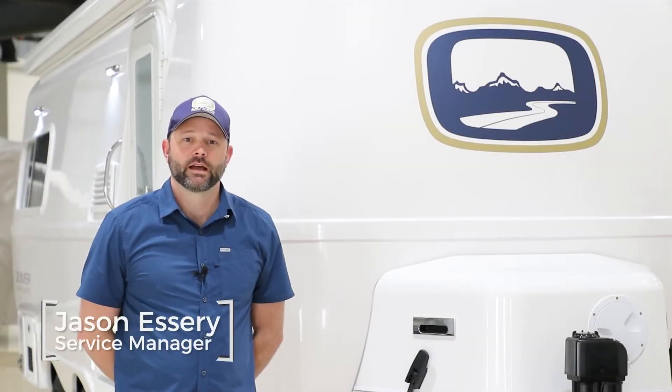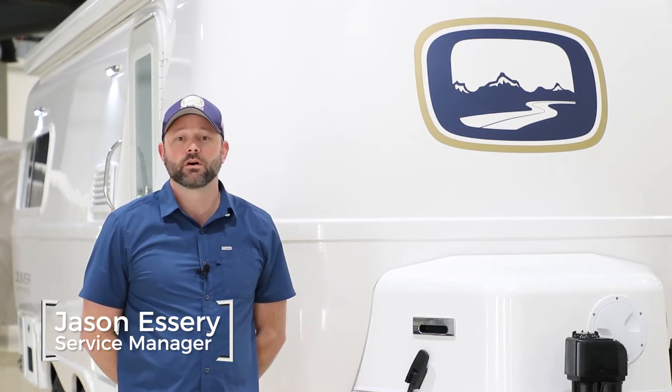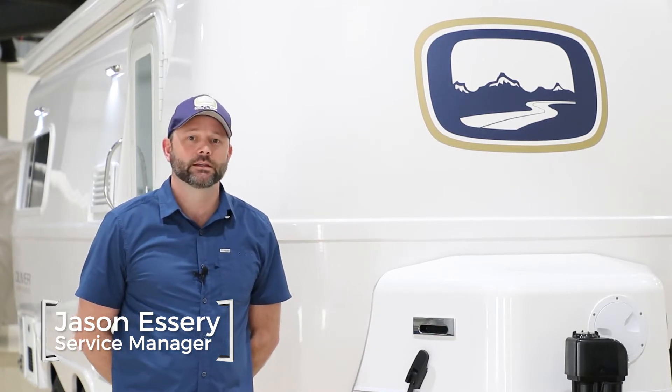Welcome to Oliver Travel Trailers. I'm Jason Eschere, the Service Manager, and today we're going to be doing a walkthrough for the Oliver Legacy Elite II.